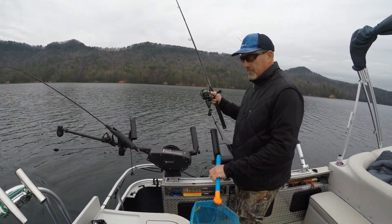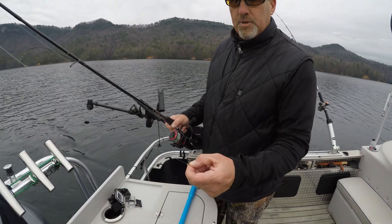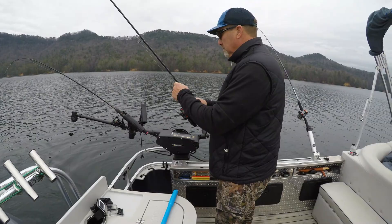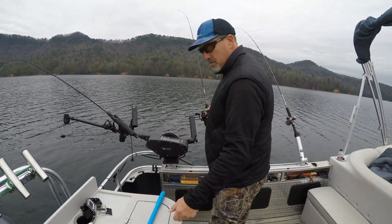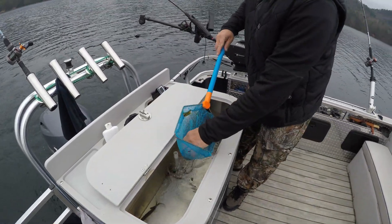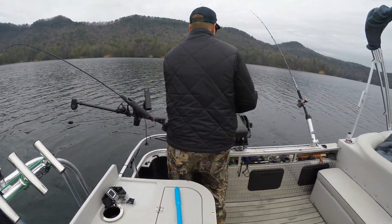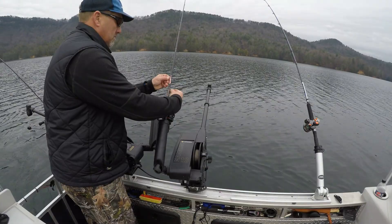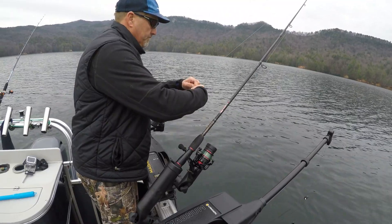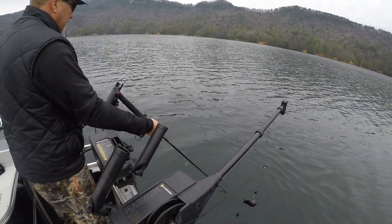I'll show you guys this rig I use for live bait — nothing fancy about it. It's an octopus hook snell-tied to a trailer with a treble hook on there. We've got some pretty large minnows this morning, and with these you just want to hook them through the lips from the bottom to the top. If you look at that bait in the water, look how natural that looks.